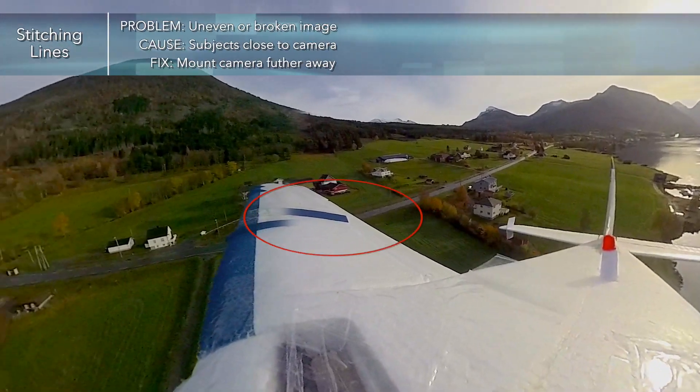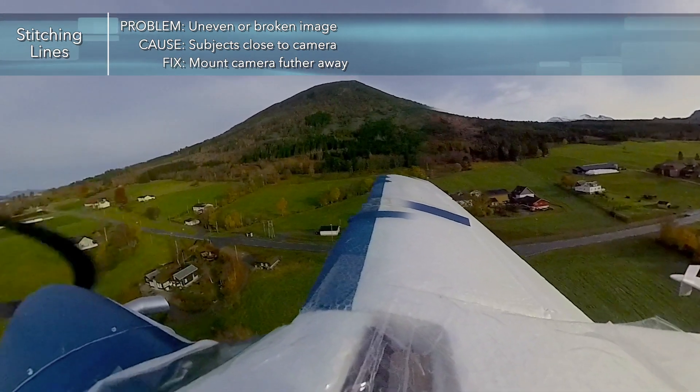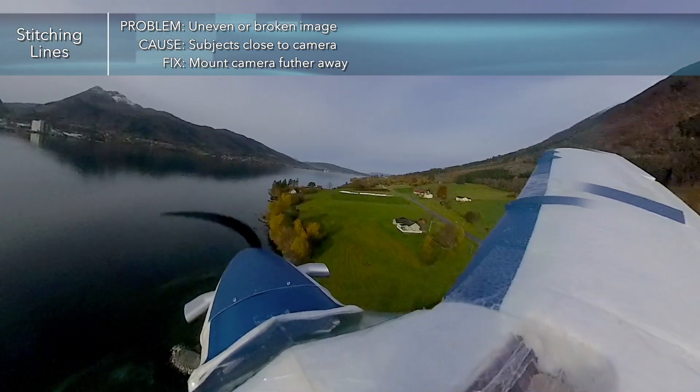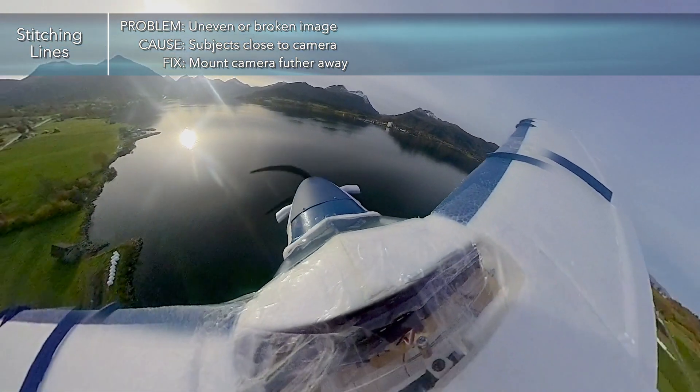The second issue is image stitching. A good example can be seen on the stall fence, which appears to be broken. What's actually happening is the images taken by the two lenses are not perfectly mated together. This is caused by the camera being mounted too close to the subject, and the solution is to mount the camera further away.